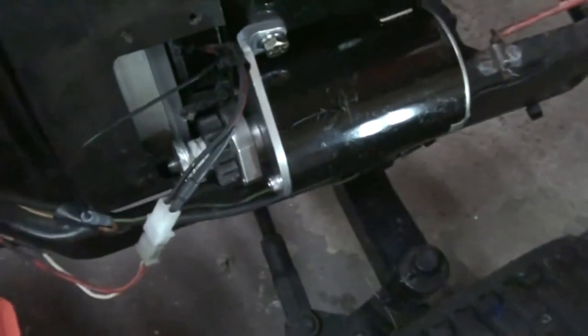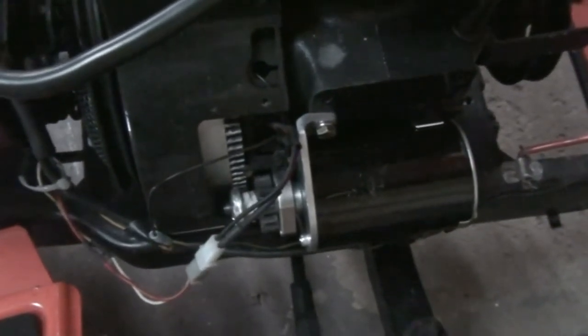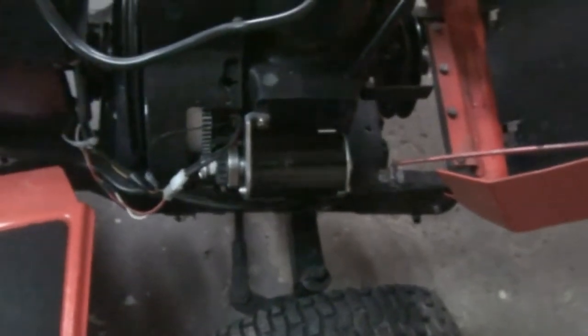That's about seven or eight starts so far and it seems to be working. I did put a little silicone grease on here just to help it slide in and out. We'll see what happens - fingers crossed that's a fix.